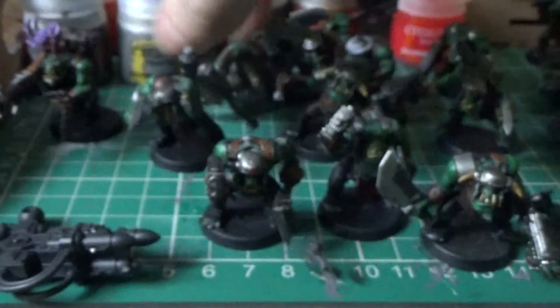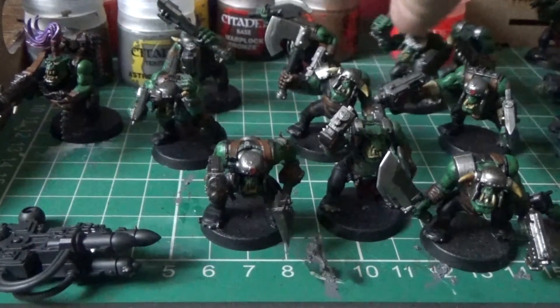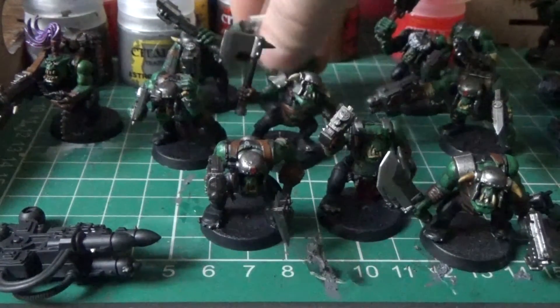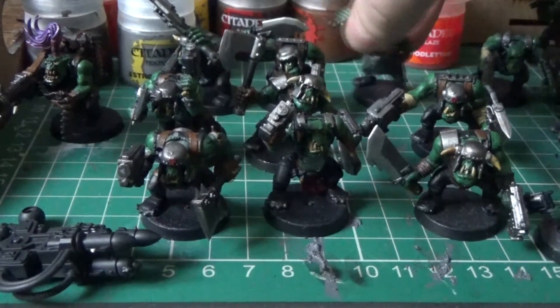So I've painted off all these guys. I'm quite happy with them. The only thing that I might do — and I think I probably will — is rebase them, as I think these are now 32mm bases. So I'll probably rebase them all; I've got to get myself some 32mm bases.